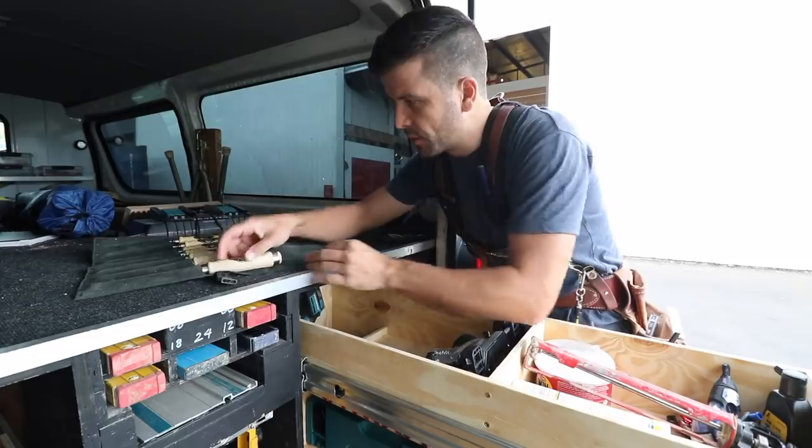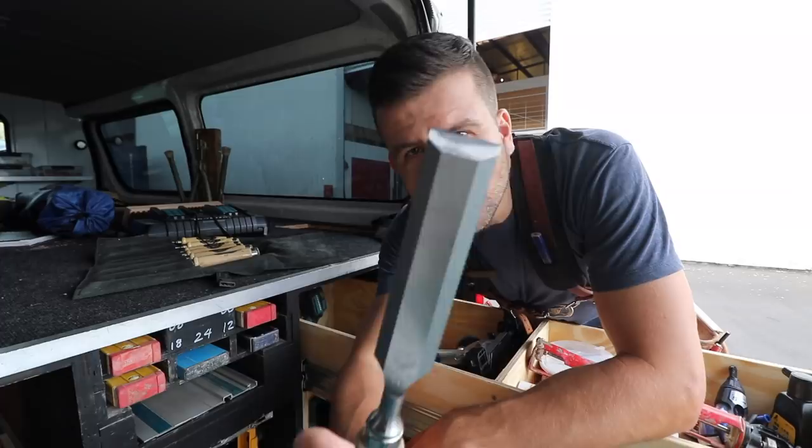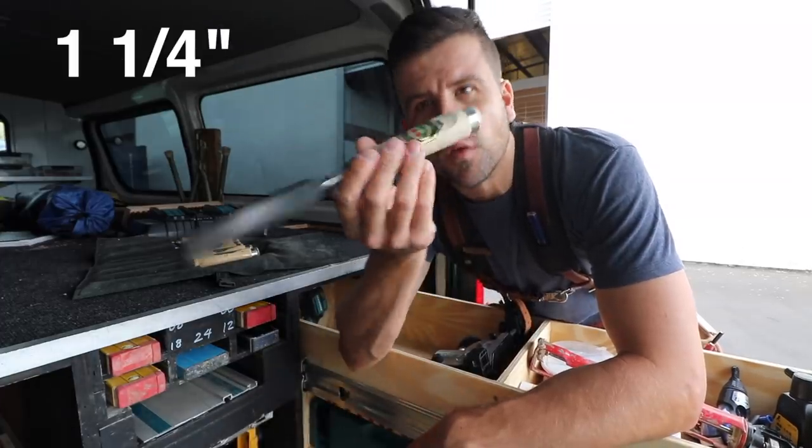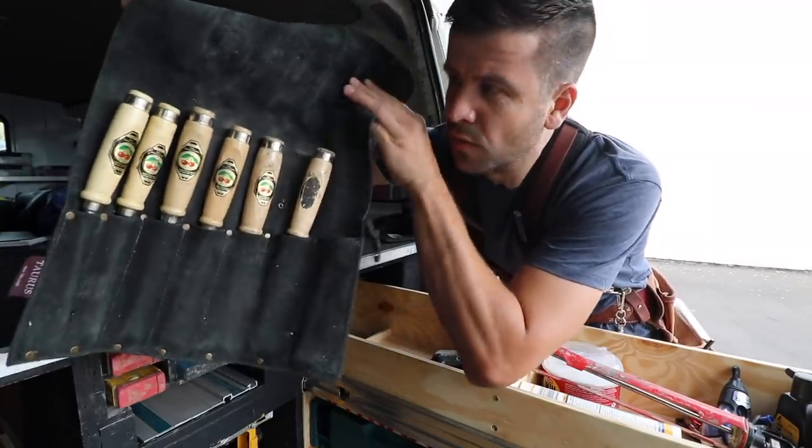Speaking of Cameron, check out what he gave me for Christmas. It's a brand new 32-millimeter Two Cherries chisel to add to my collection of Two Cherries chisels. But the plan today is to drive this van of mine to a place called The Warren. I'll explain what The Warren is when we get there — let's just say I've been wanting to go there for a while.